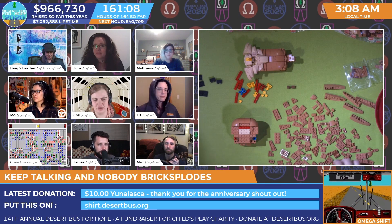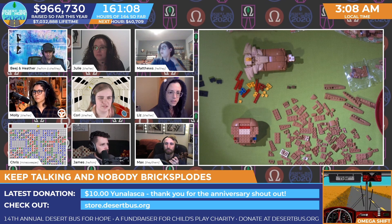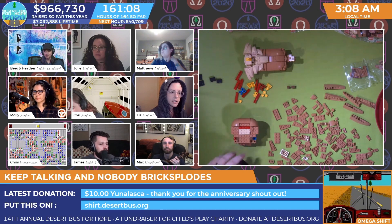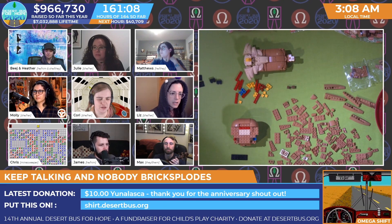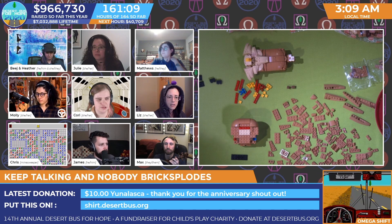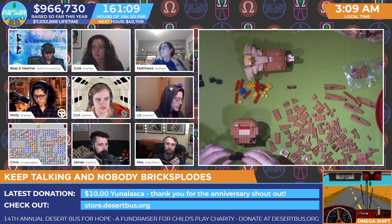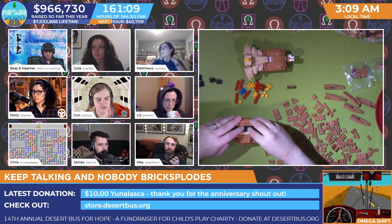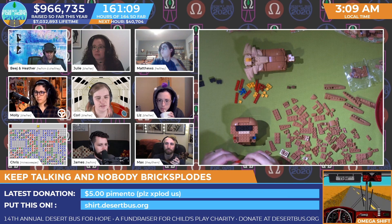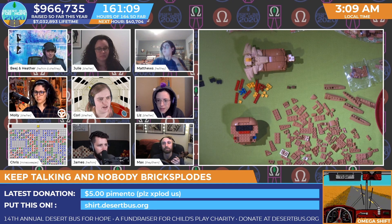All right, Matthews, you want to take step 89? Sure. So this step is pretty quick. You're going to need two pieces. First is a flat two-by-six that is black - I found it. And then you will need a flat one-by-four that is red - I have that as well. You're going to put the black two-by-six right over top of the two-by-six portion of that assembly. I am doing that right now. And then you're going to put that one-by-four right on top of the exposed four bricks left from that assembly. I have done this as well. That's step 89!